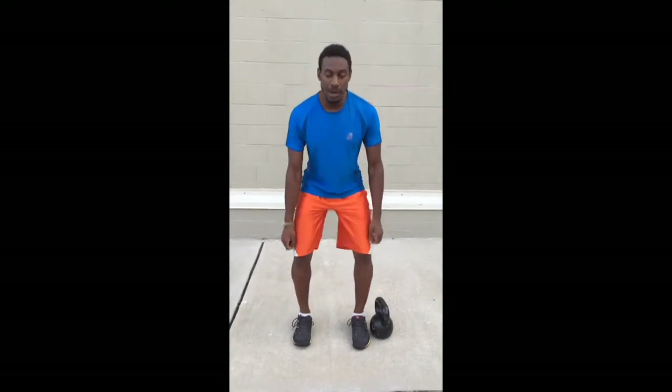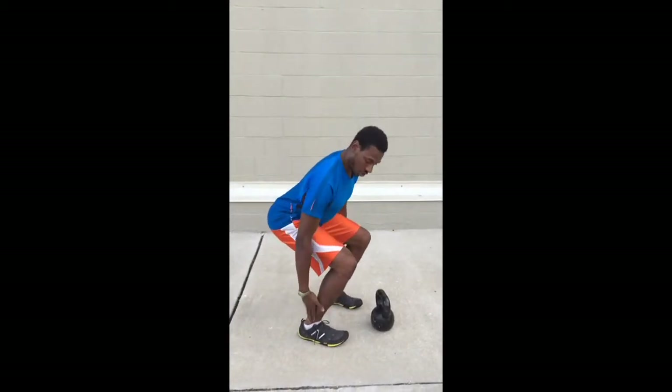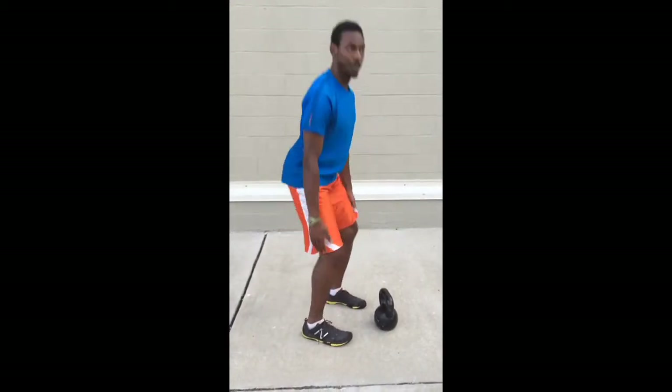So you're going to do your normal squat, that same position. Make sure you look at the knees — they want to go back on those heels, toes may come up a little bit.